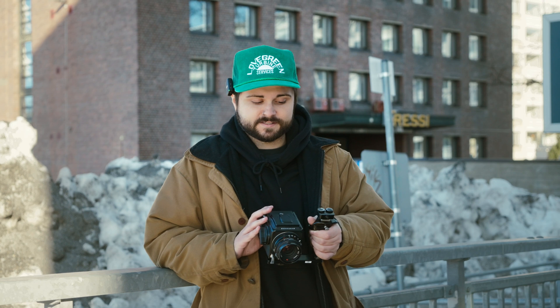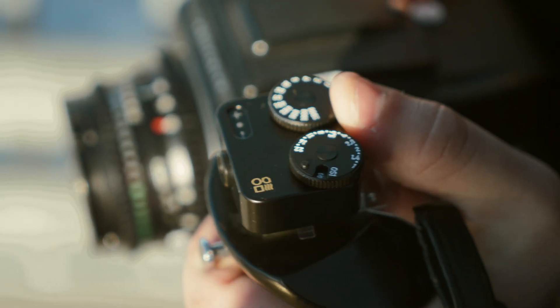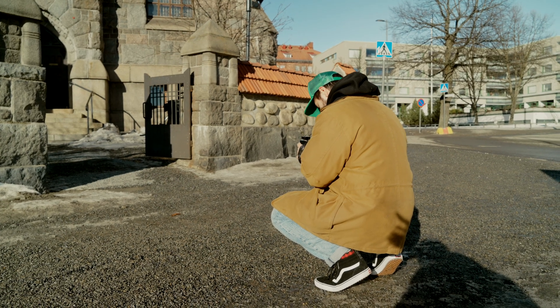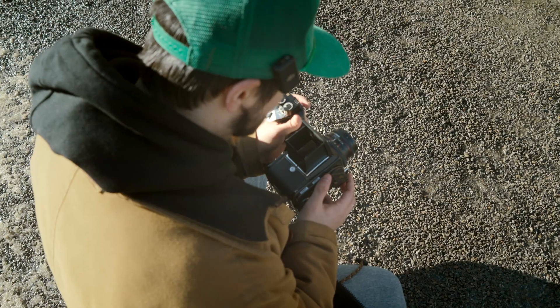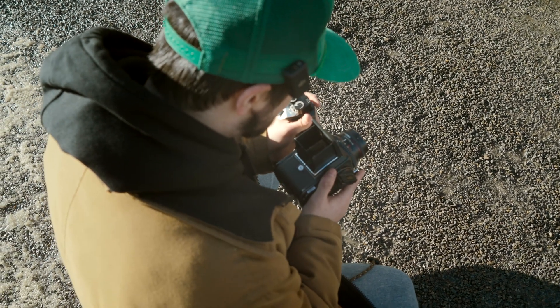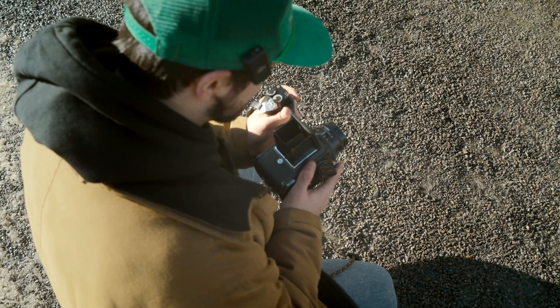Now we're going to take it outside and take some sample shots, see how it is actually in use. I've put a roll of HP5 into my Hasselblad and we have the Dumo here. I picked this first scene because it's very high contrast, which can be a struggle for a lot of light meters. This is giving me EV16, so that's 1/500th of a second at F11. Hopefully it turns out well.